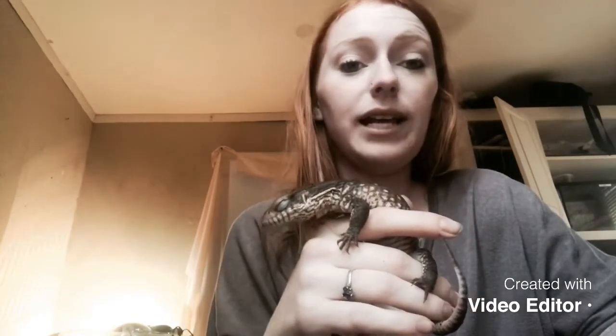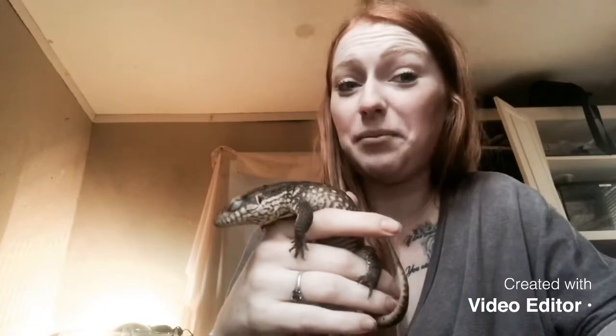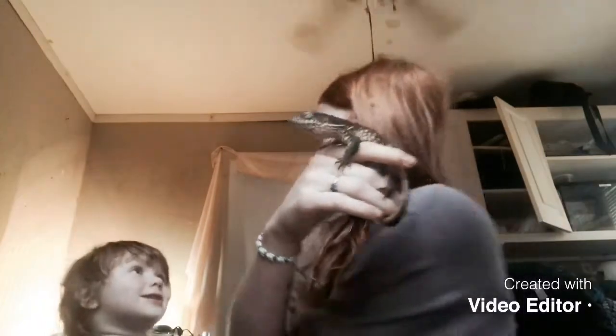They also need a food and water dish, of course, and a swimming area because they love to swim — I actually just woke him up from falling asleep in his water dish. They need a UVA and UVB light, which is really important because they need both types. And they need the vitamin D3 powder — you can get the calcium powder at any pet store and it's not very expensive at all.